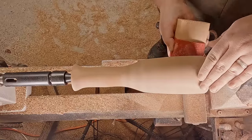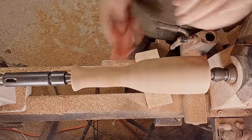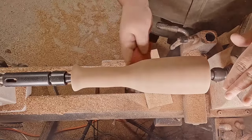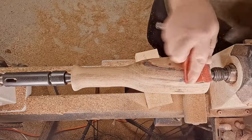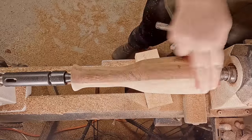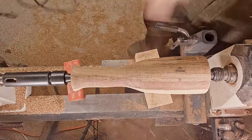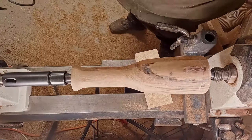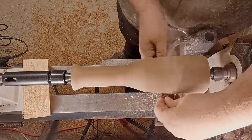I can hear that popping noise — I know it's still not leveled. I can hear it as well as feel it; it's just vibrations. You can hear the air coming out on the wood more than you can hear the compressor.